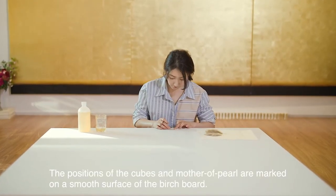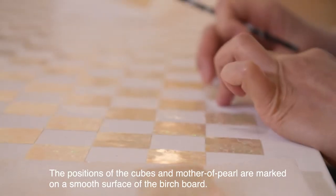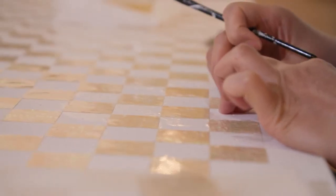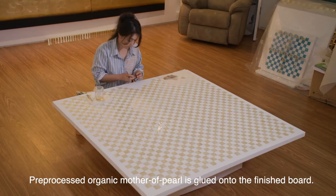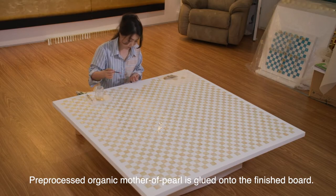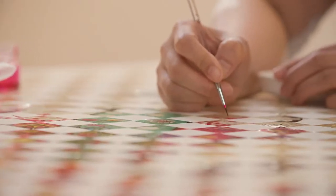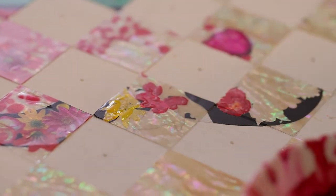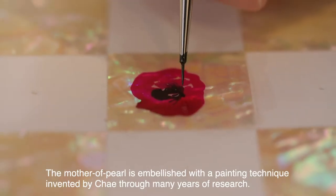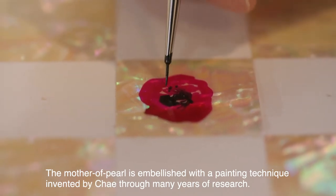The positions of the cubes and mother of pearl are marked on the smooth surface of the birch board. Pre-processed organic mother of pearl is glued onto the finished board, then embellished with a painting technique invented by Chae through many years of research.